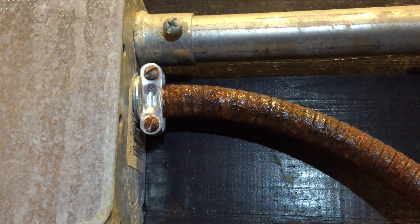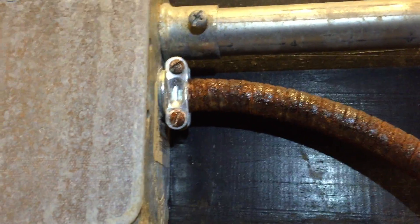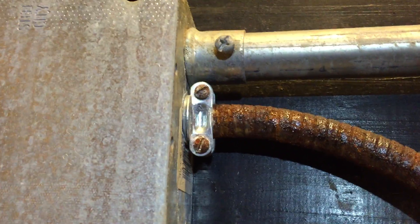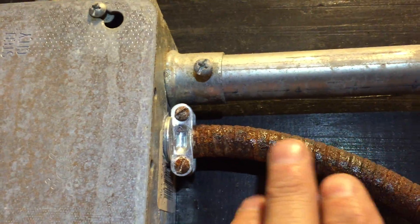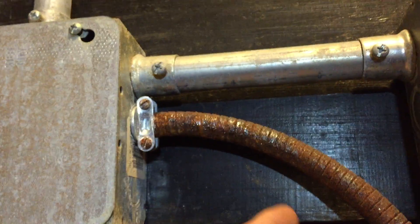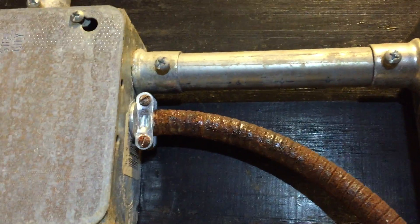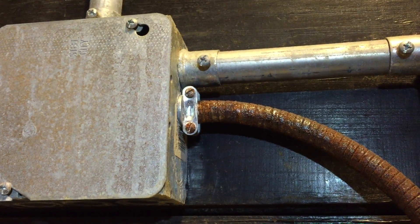This flexible metal conduit is severely corroded, which can certainly cause problems with your equipment ground and your bond, and could lead to possible shock and fire hazards. The wires could eventually get damaged if that rust continues to build, and eventually the raceway could disintegrate completely. These really should be a different material — maybe something non-metallic would be better in this location. This is Russell Blank, NEC consultant for ECNM magazine.